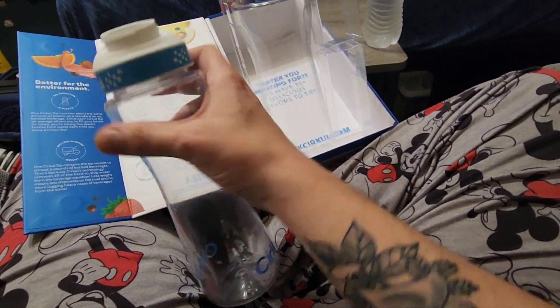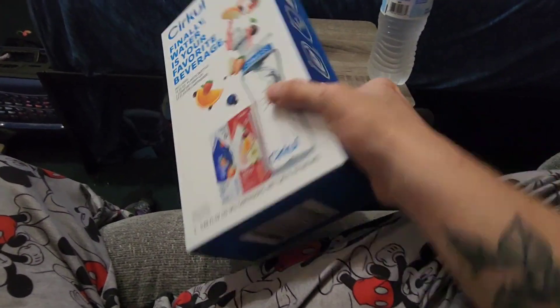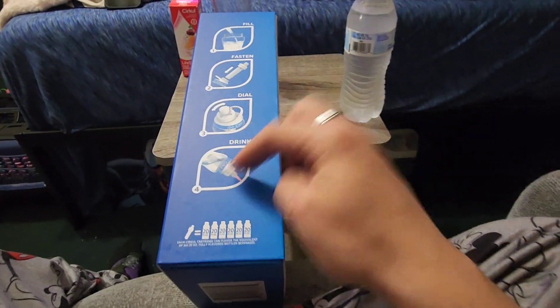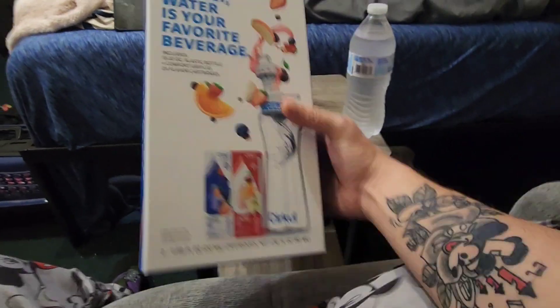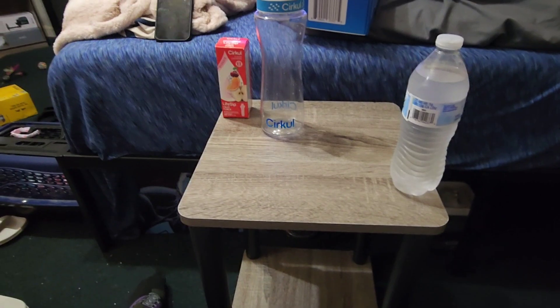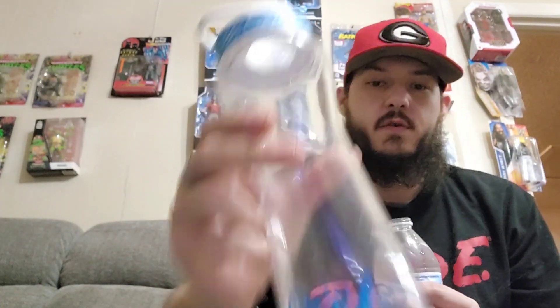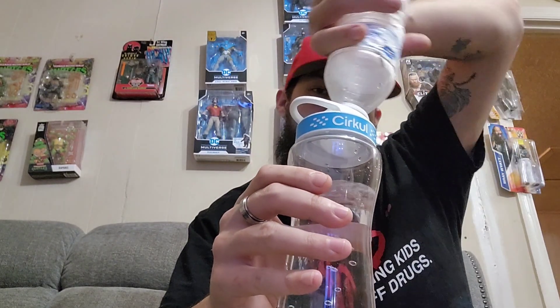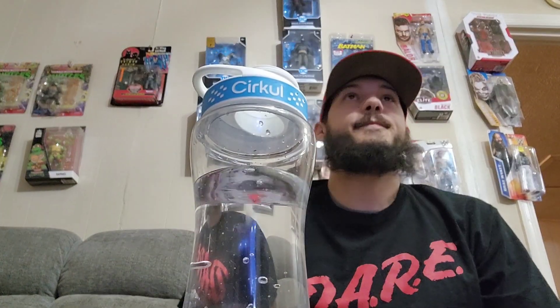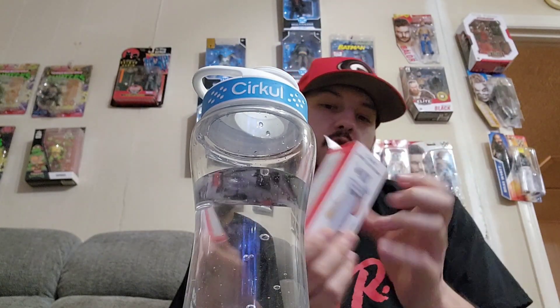Here's the bottle — I always wash it out before using it. It comes in a nice box with instructions: fill, fasten, dial, drink. Manufactured in Tampa — your water, your way. I don't like using tap water, so I'm filling it with bottled water, though I know that doesn't help with the plastic reduction.